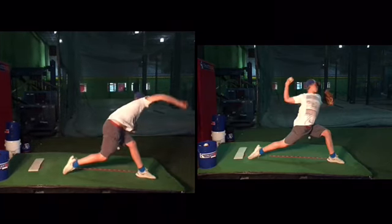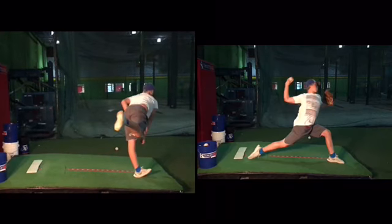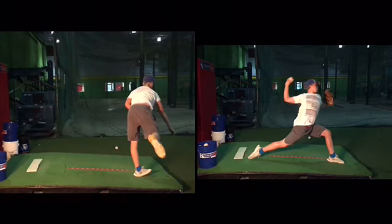Everything should start from the ground up. So again, I'm not saying the arm swing on the left was better than the right or the one on the right was better than the left — I was just showing you the differences.